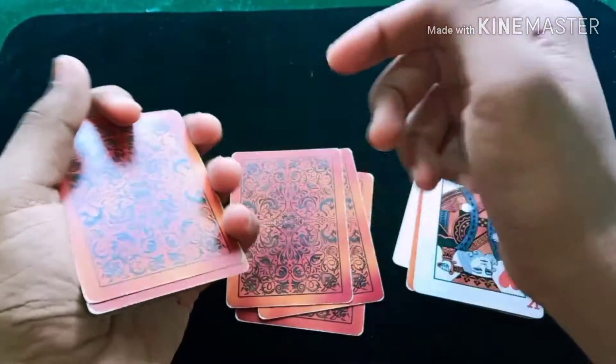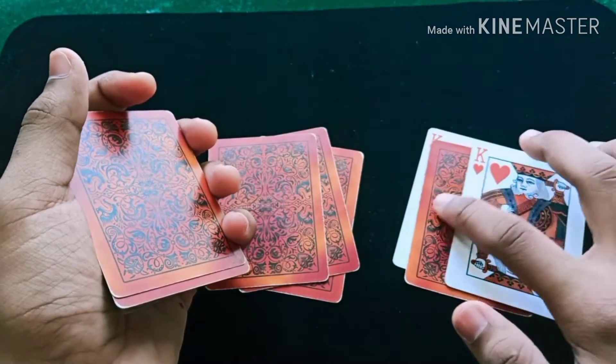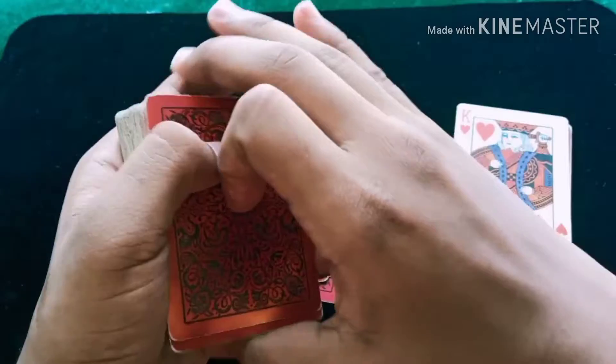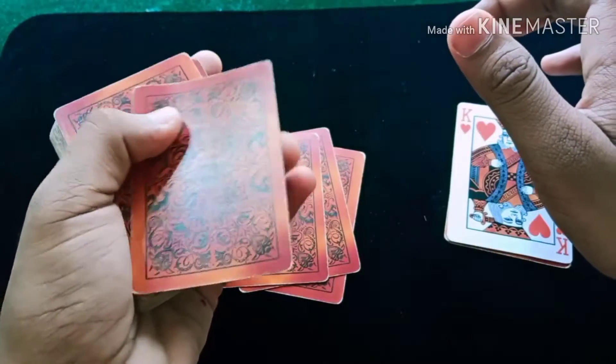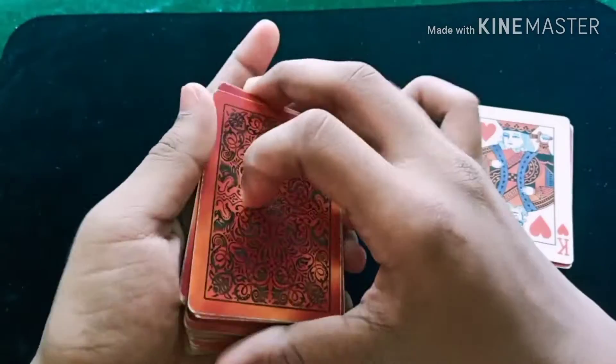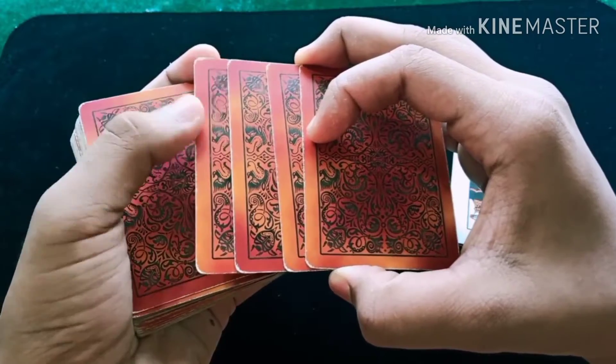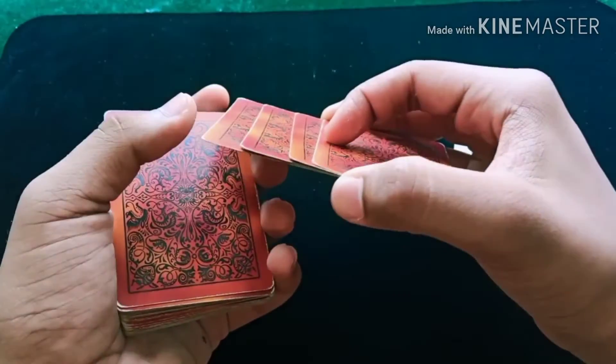At this point, the king of spades is here and they think there are three kings of spades — they think one king of spades is in between the two same-kind cards. Now you are going to push this card, catch a pinky break, and take these three cards and place them over here. Spread all the cards above the pinky break — there are four cards.